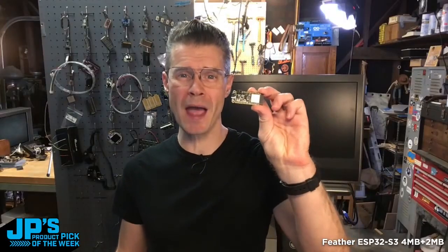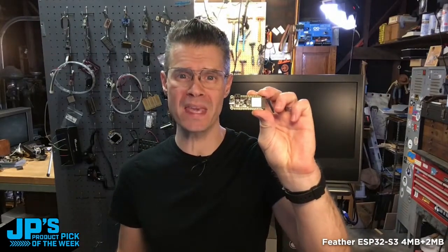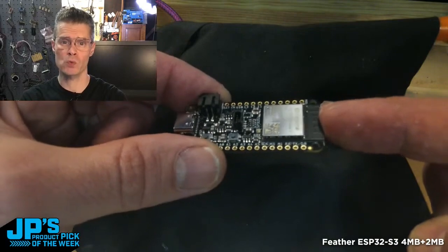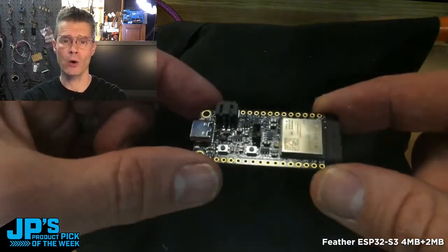The Feather ESP32-S3 with 4 megabytes of flash and 2 megabytes of PS RAM. This is a familiar Feather format, so you can use all of the different Feather wings and such that you want to. It also has a Stemma QT connector mounted right there on top. The ESP32-S3 has Wi-Fi capabilities, which means it's a really great IoT board.